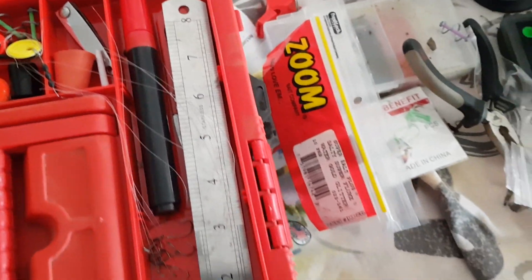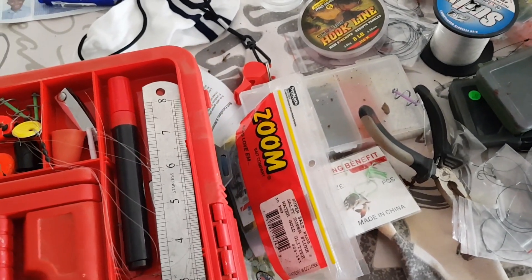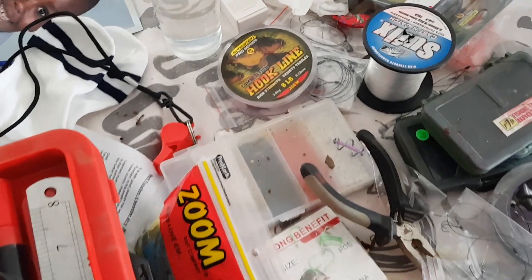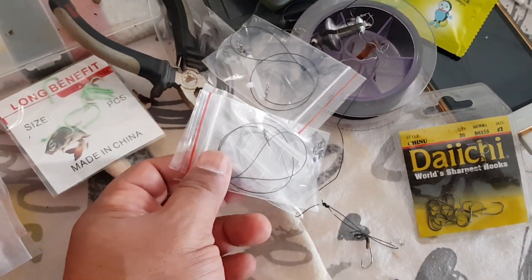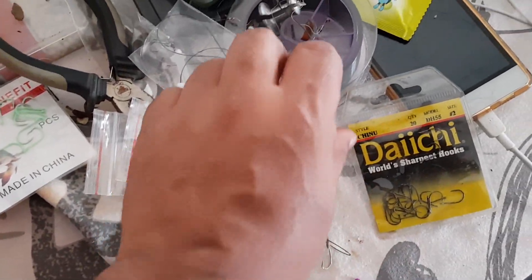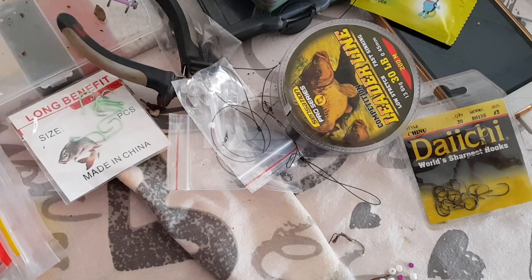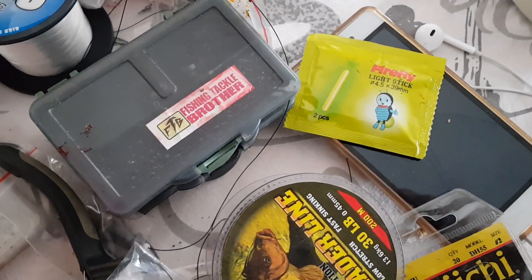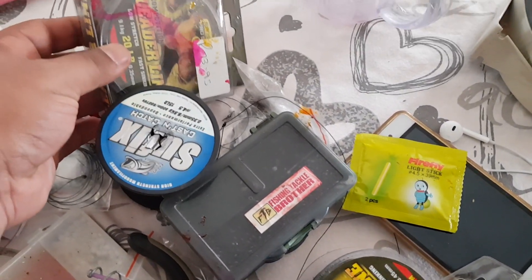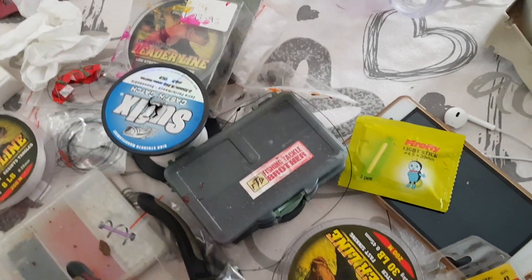I'm busy packing my little toolbox and getting that ready. I've got a permanent marker I use to mark my line, some hook line, extra line, rigs from last time that I need to sort out, more pre-made rigs, and some leader line. I'm going to show you what I'm doing with this leader line — I need to measure it out before the time. I've also got all my little tackle boxes here to wipe clean, and some 20-pound leader line I bought quite recently.